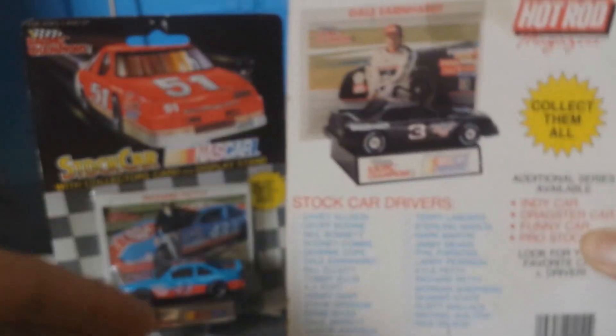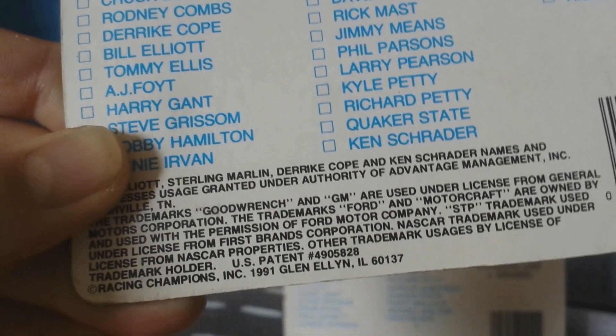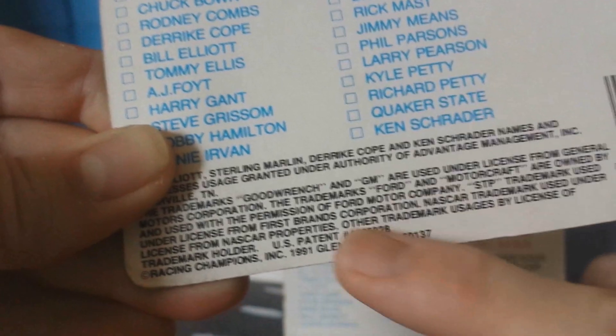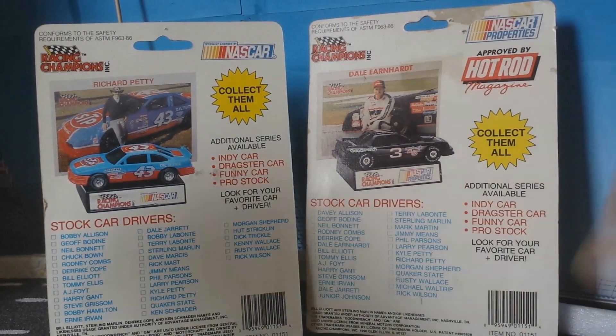I want to present these two variants to you because I realized we will be looking at why several things stand out. To begin with, if we compare the back of the packaging, there are several changes. Some drivers are no longer present on the 1990-91 version, while some additional drivers have been included.